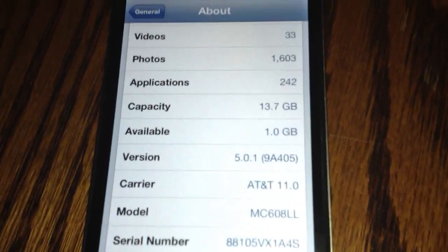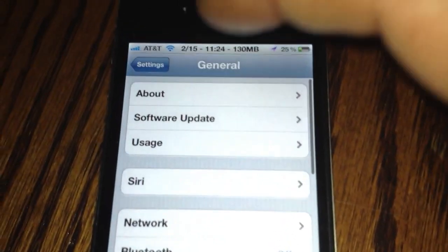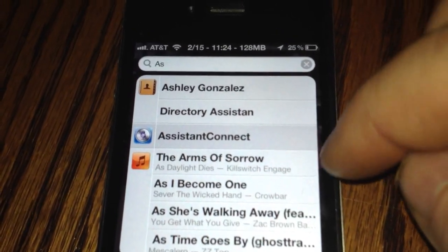What I did was I installed Spire and I used the tweak from the BigBoss Repo called Assistant Connect, and it connects to a 4S to get the keys off of it.